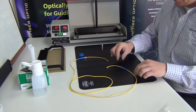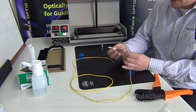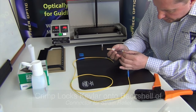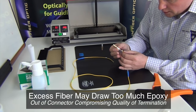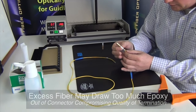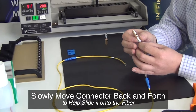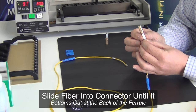Slide the crimp sleeve into position. Clean the fiber with alcohol and lab wipe, then feed the cleaned fiber into the back shell of the connector. Gently push the fiber completely into the connector. Excess fiber will protrude from the ferrule tip.